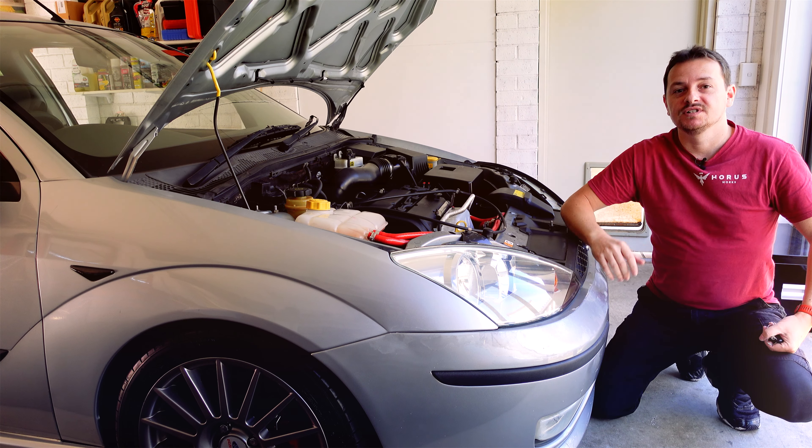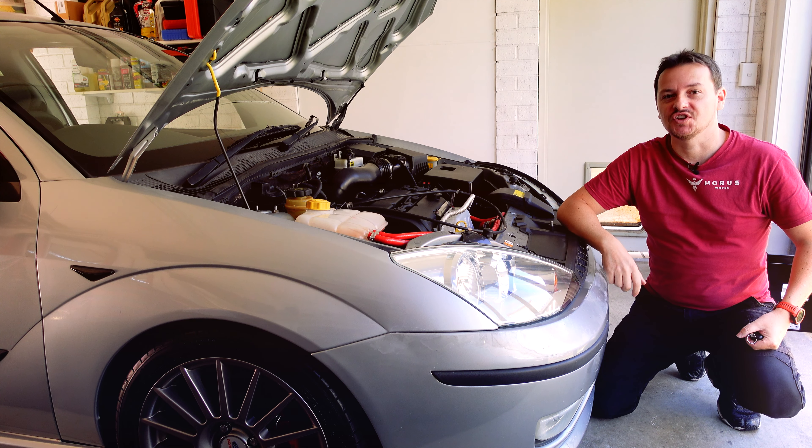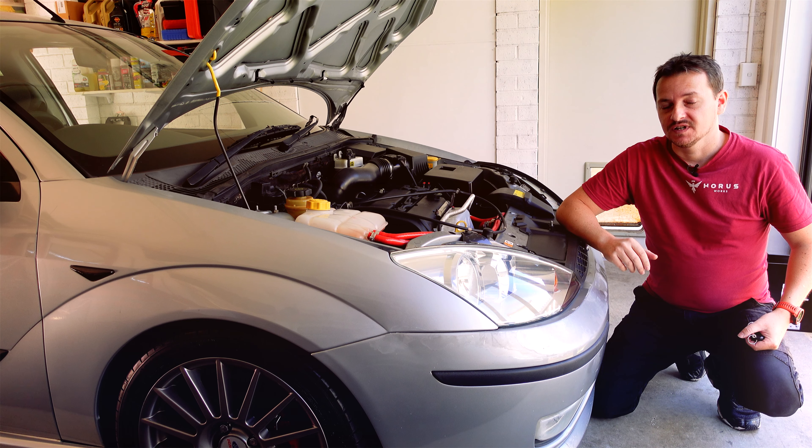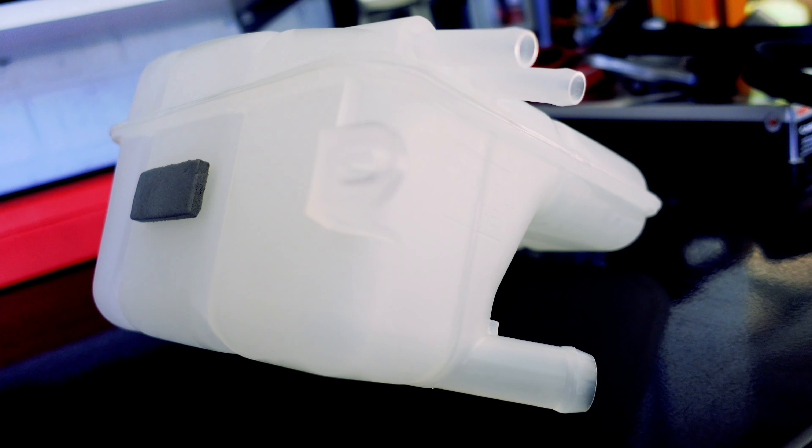This really couldn't be any simpler. You don't even have to jack up your car, and I'm going to show you how to do this without hopefully spilling any coolant at all.